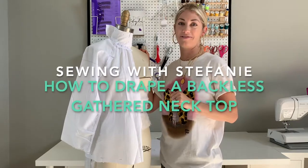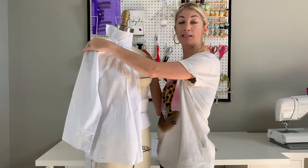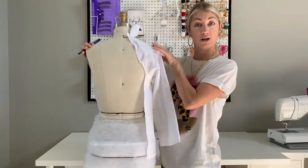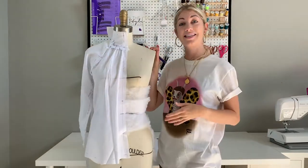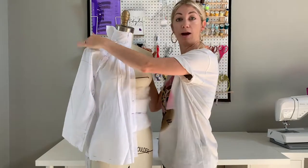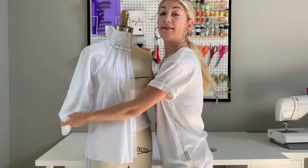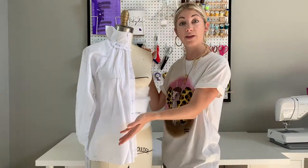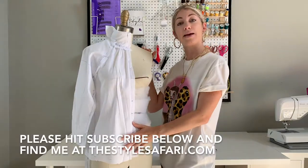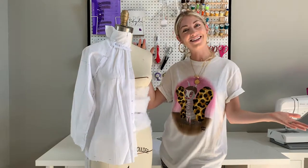Hey everybody, Stephanie here from Sewing with Stephanie. Today I'm going to show you how to drape this gathered neck backless blouse with a raglan sleeve. We've already draped the raglan sleeve in another video, so you can follow along with that video first if you want to drape your raglan sleeve. Then keep watching this series as I show you how to make the raglan sleeve into a bluson sleeve with a cuff, how I pattern make the front of this top, and how I sew it together. Ready to get started? Let's go!